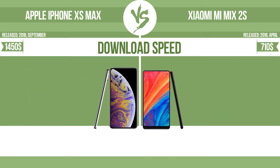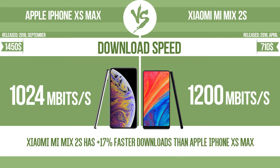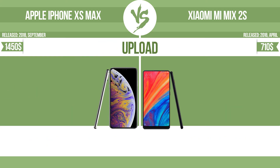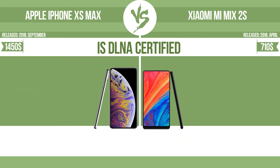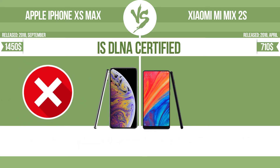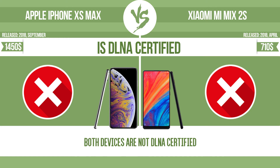Download speed. Upload speed. Is DLNA certified? All DLNA certified products are compatible with one another. When different devices are connected to the same network, data can be transferred easily between them.